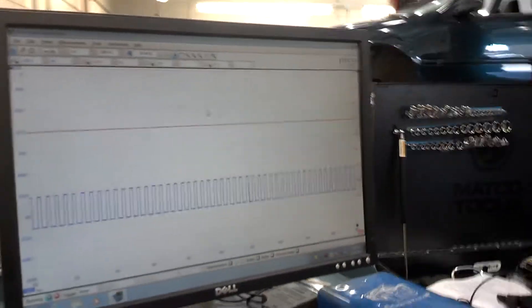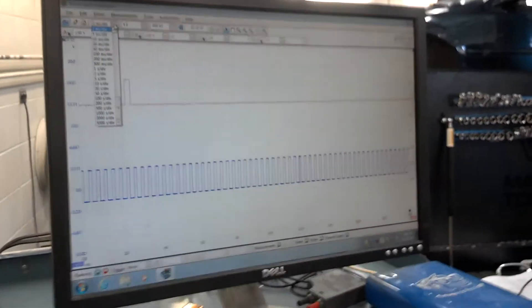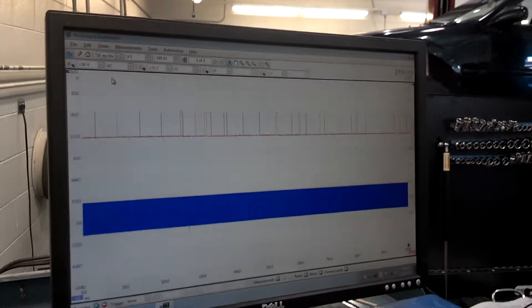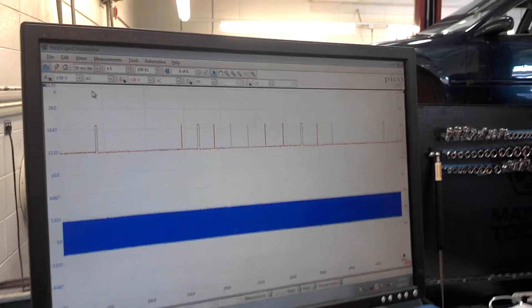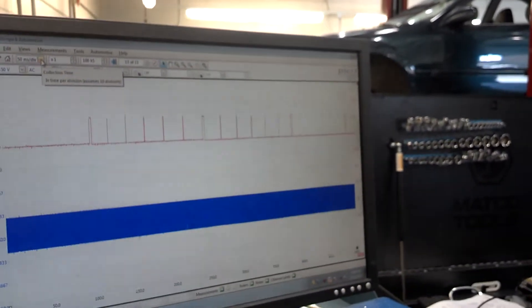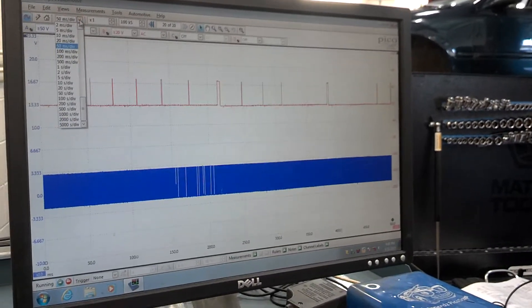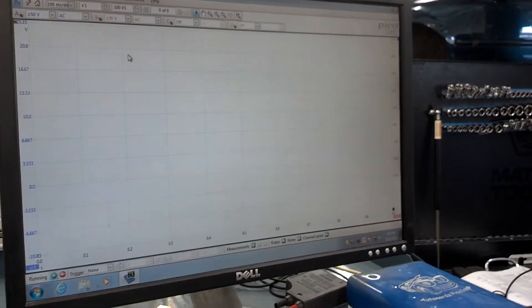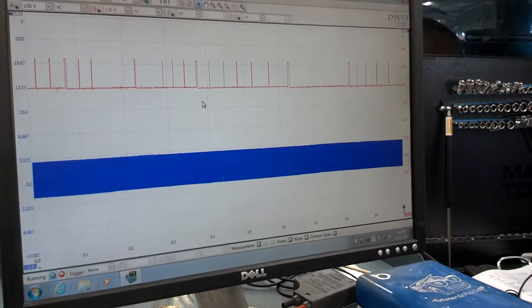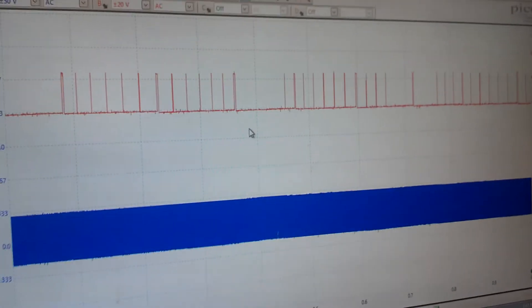I'm going to have to change the time frame on this other scale so that you can see what the second bad signal looks like. I don't know if you can hear the misfire and correlate that with what's happening on the graph. But every time the engine cuts out and dies, we can see our signal on the top cutting out — it's not consistent.